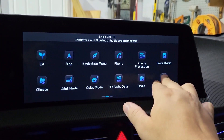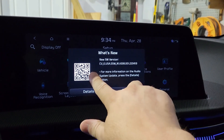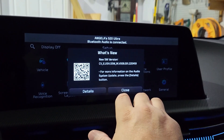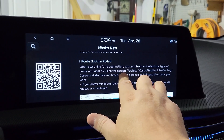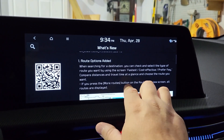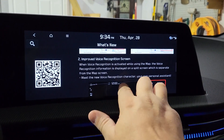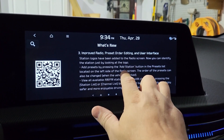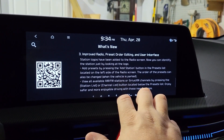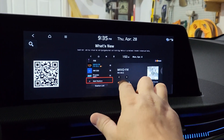The first thing to check is setup — what's new. There's a QR code to see what's new. Route options added, improved voice recognition, improved radio preset order editing and user interface. I don't think I ever use the radio though.